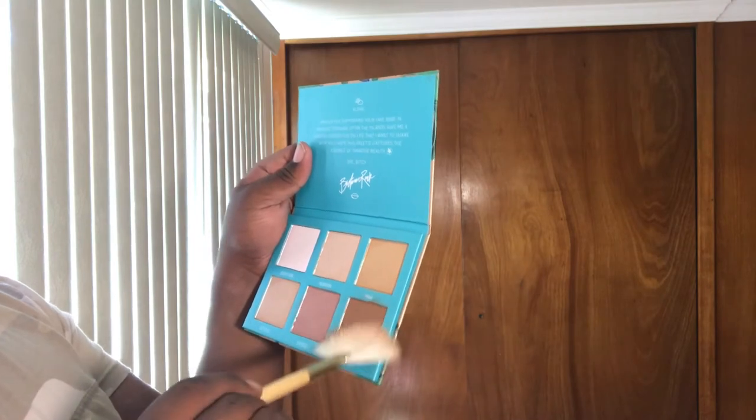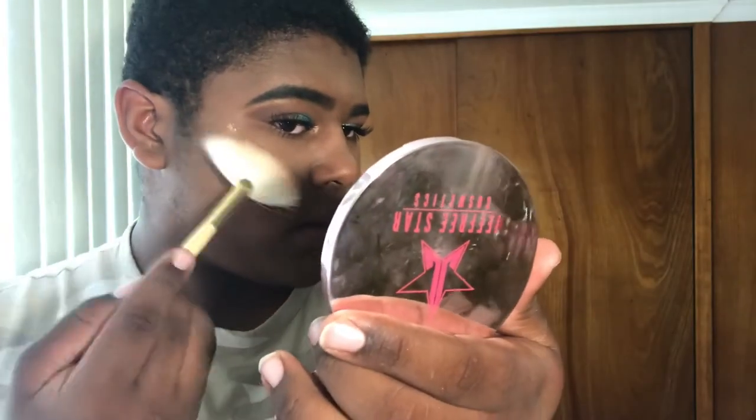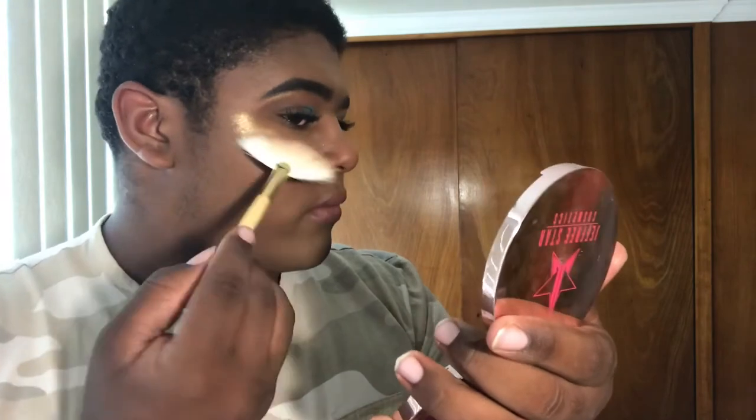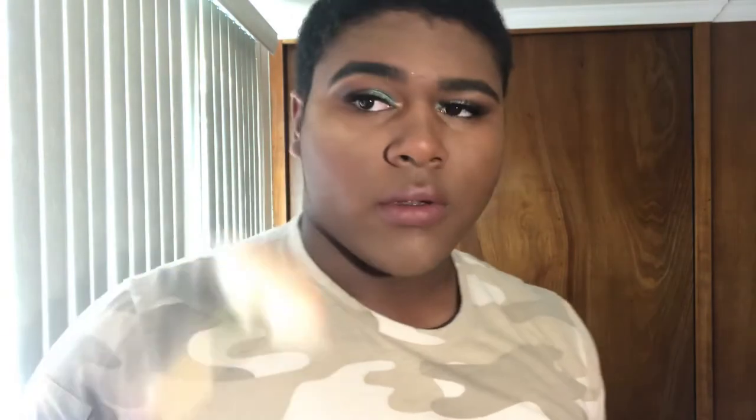I'm going to do one side with the fan brush and the other side with my regular highlighter brush, and mix shades as well. Taking Shady Beach with the fan brush on my cheek — maybe a little too dark for me, but we'll see. I'm going to spread it with my finger lightly. Oh my god, this is beautiful! It's blinding — it's really blinding. The video lights do it justice. That is so good.